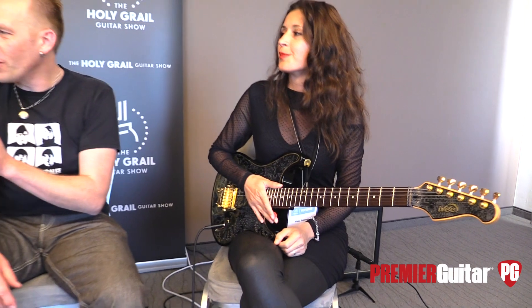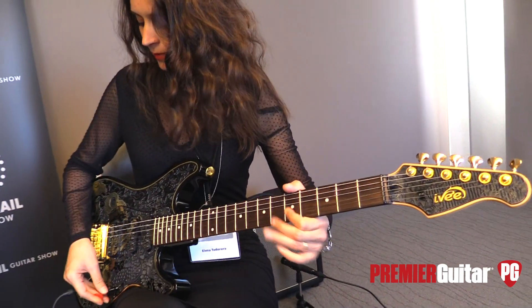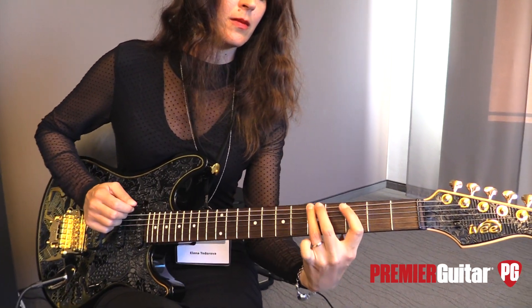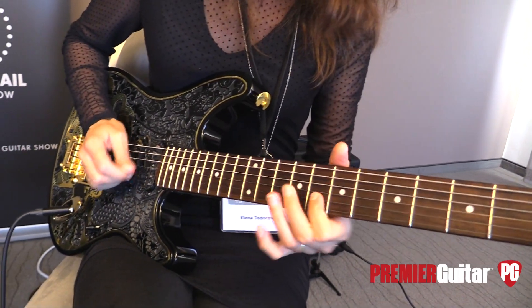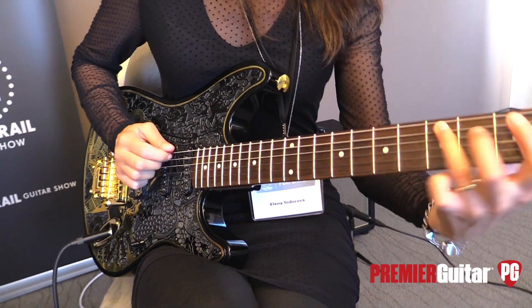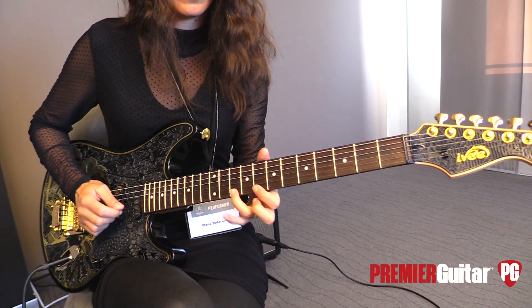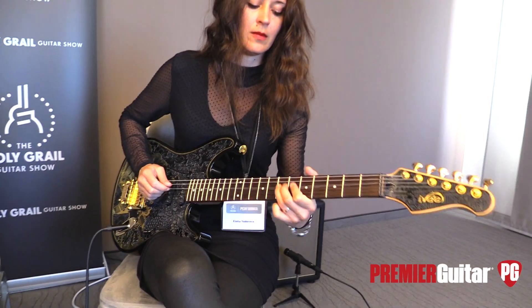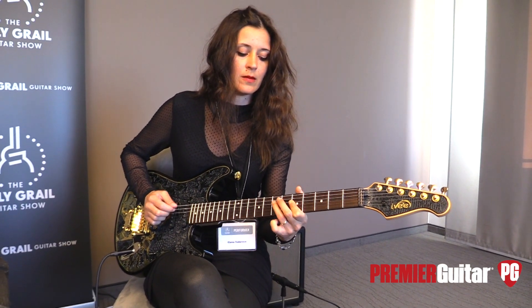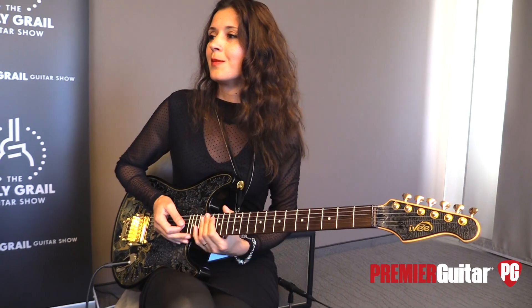Very nice — should we throw some distortion on that just to see some dirty sounds too? Yeah, of course. Cool, thanks Elena.